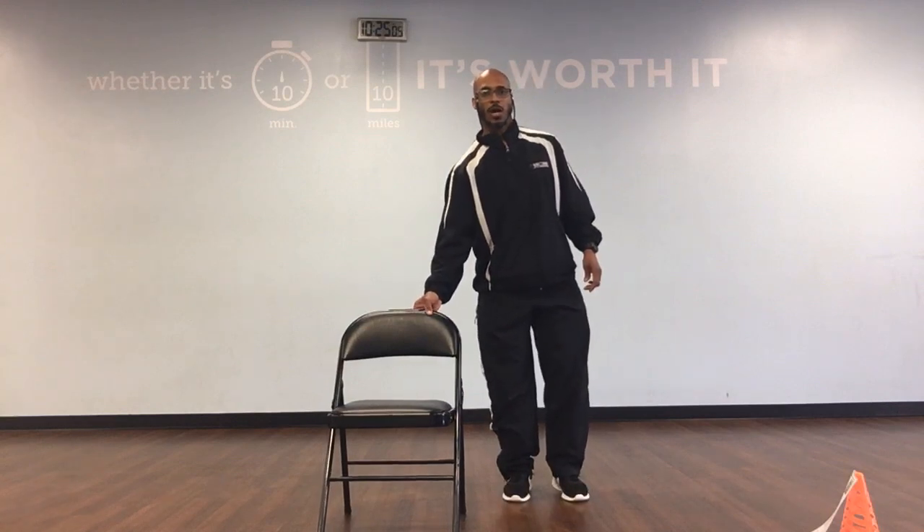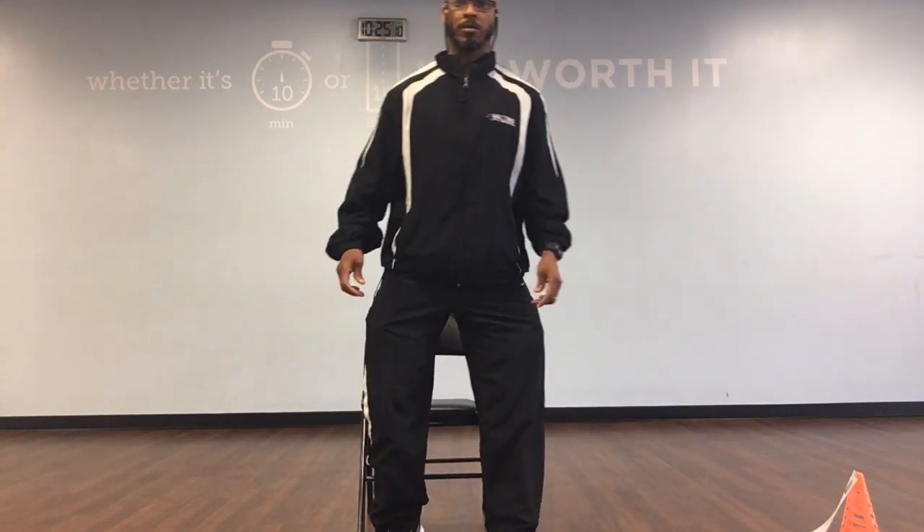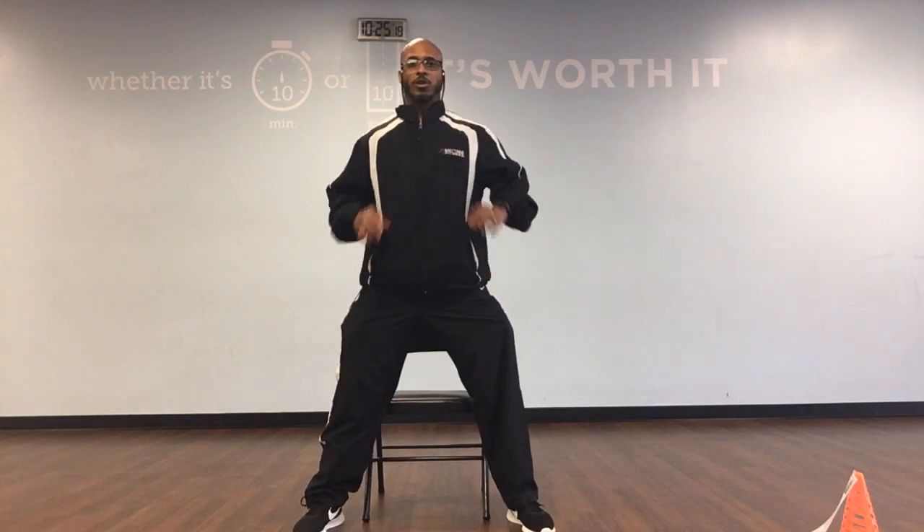Now we're going to go to our squats. Either lose the chair or you can just stand up freely. We're going to widen our feet shoulder width apart. Turn our toes out. We're going to tilt that pelvis sitting down. Keep your chest up, out, and wide. We've got 10. Ready, and sit.